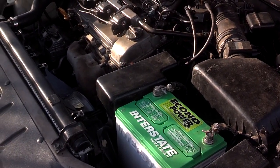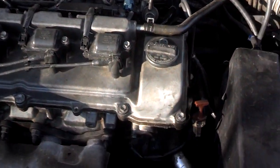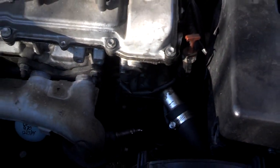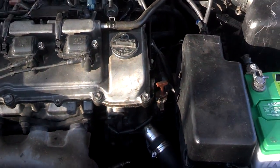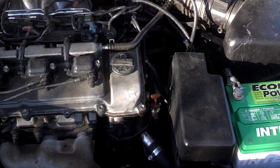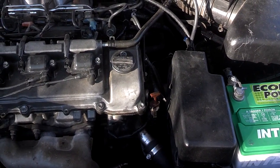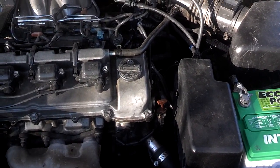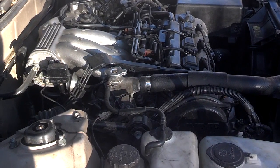When you have a car with a no-crank situation, the first thing you want to do is see if the vehicle engine is locked up. The second thing you want to do is check the starter — make sure it's getting the power it needs. But I can hear the starter engaging the solenoid, so the starter may be bad. Let's see if the crank will turn. This is what you call a no-crank situation.